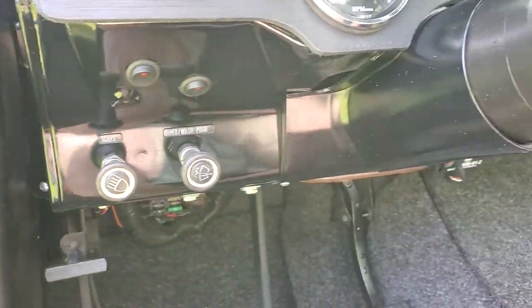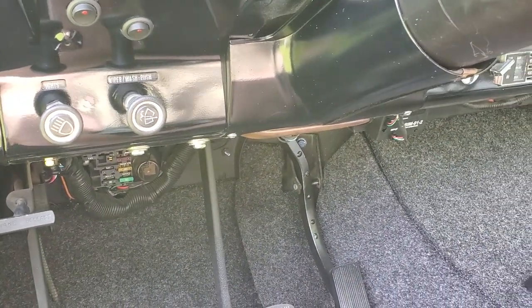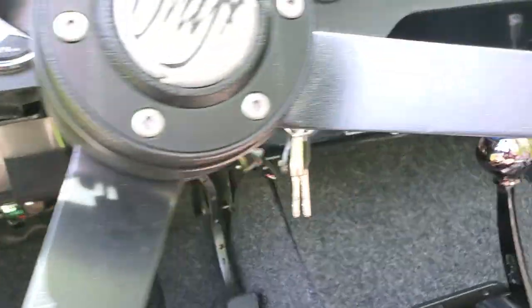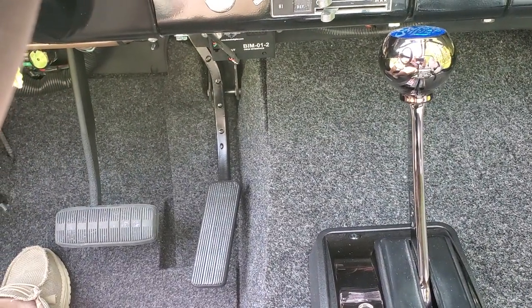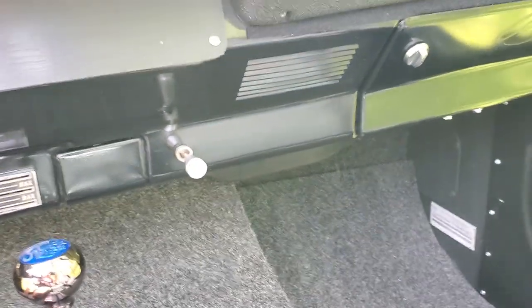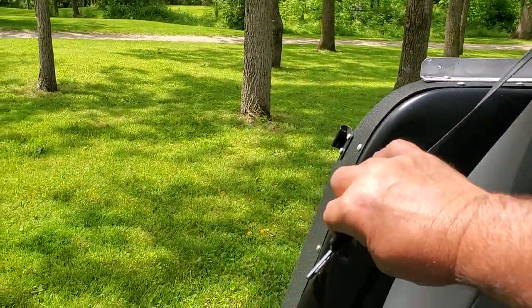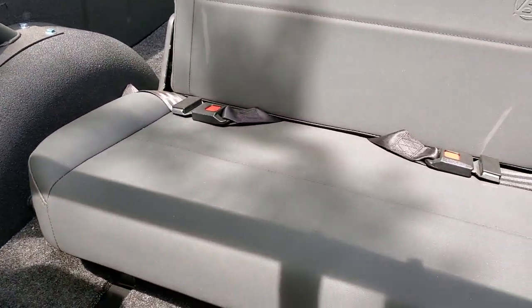Everything else is pretty much in the correct location. I also reinforced the throttle pedal accelerator channel — they're prone to break, so I always put a reinforcement bar in the back of those to protect them from breakage later on with heavy-foot driving. There are shoulder harnesses in this for extra protection, and three-way retractable seatbelts with just lap belts in the back.